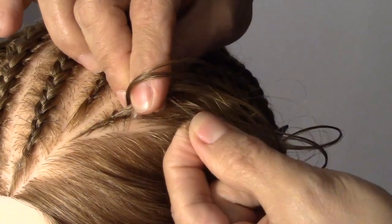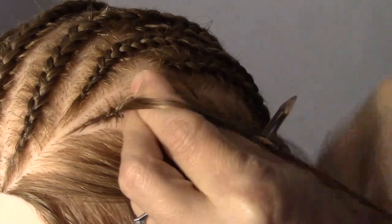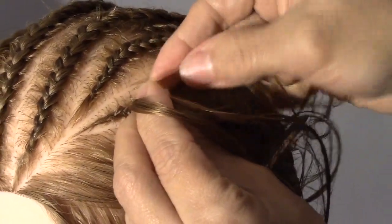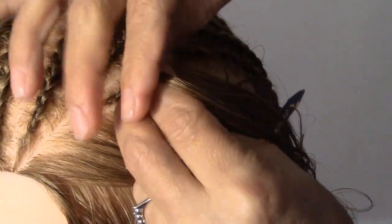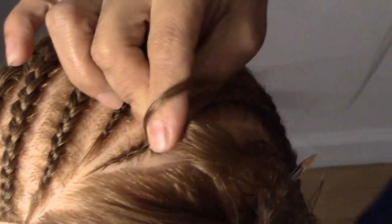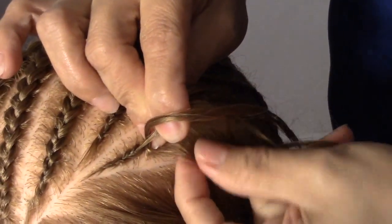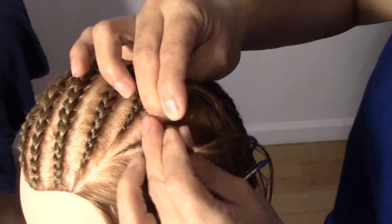Incluso aquí solo meten el pedacito del cabello que utilizamos. Aquí también, miren dónde yo coloco el cabello — en medio de los dedos — porque ahí tengo el mechón que estoy alimentando. Y así vamos siguiendo hasta que terminamos la trenza.